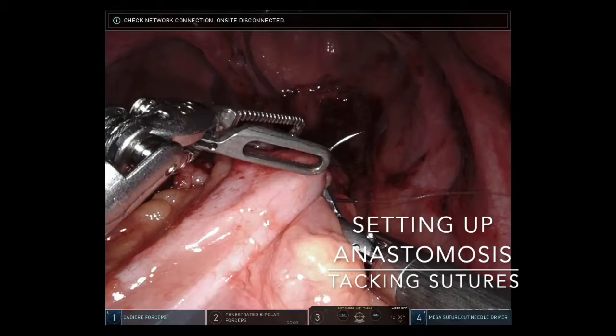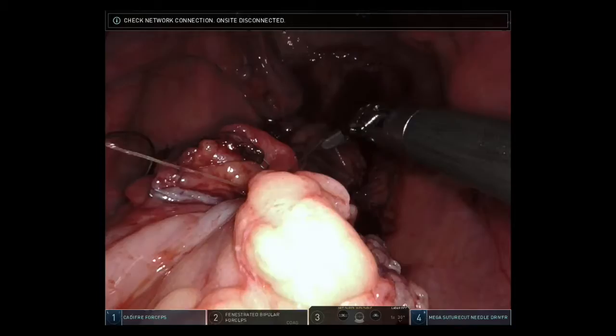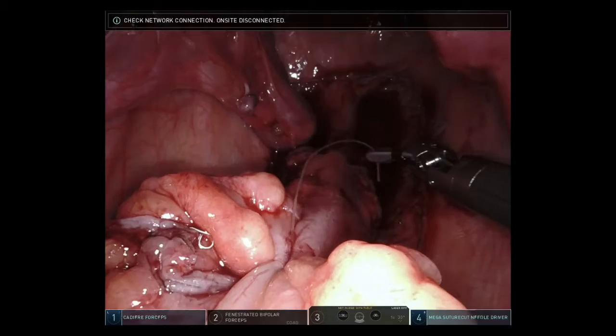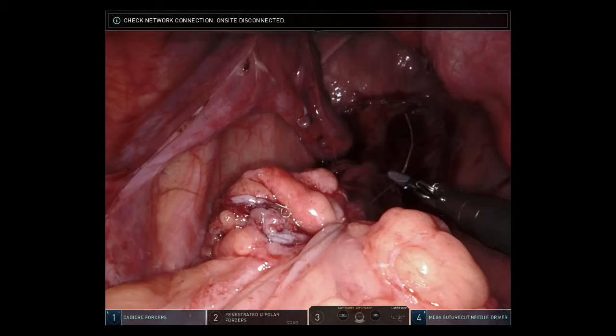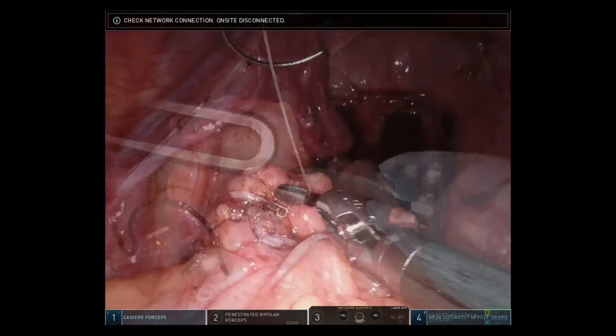Let's see how this played out in our patient. First, we set up the anastomosis by tacking the sigmoid colon to the rectum using 3-0 vicryl sutures. Three separate interrupted sutures were utilized to lay the colon side by side with the rectum to prepare for the intracorporeal anastomosis. The wristed instruments enable us to suture more facilely, especially as the anastomosis is located in the upper portion of the pelvis.